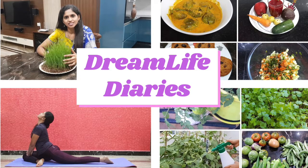Hi viewers, my name is Sirisha. Welcome to my channel Dream Life Diaries. This channel is aimed at creating awareness on how to lead a fit and healthy lifestyle.